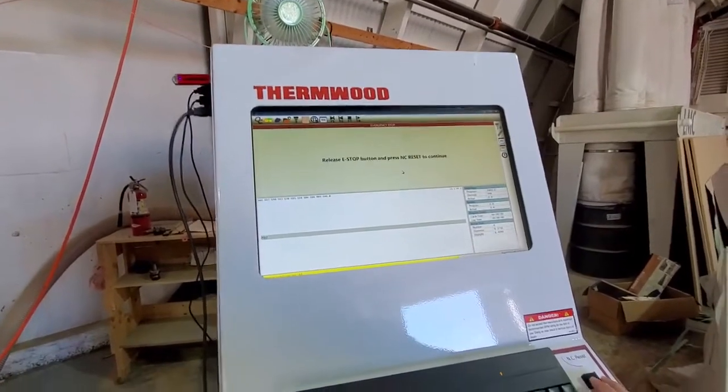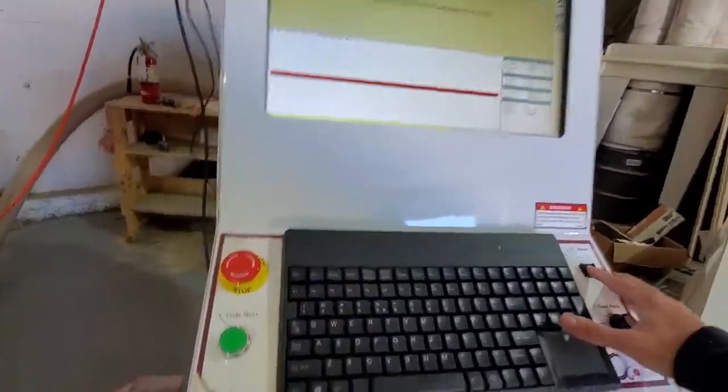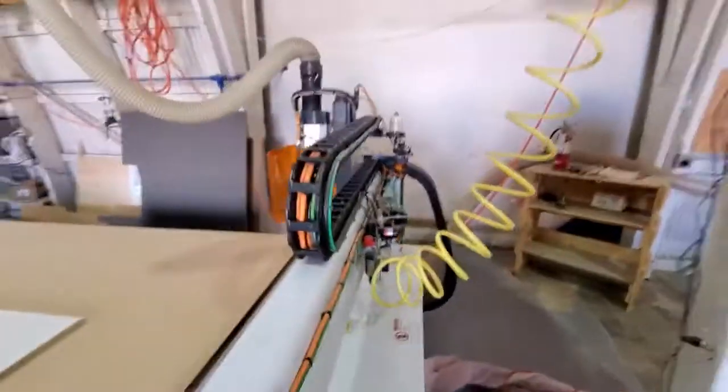This is how you home the machine. You hold this button here and press the green one here. The machine is now homing itself.